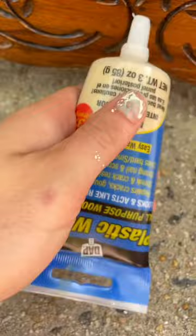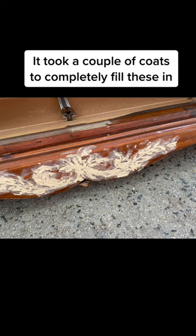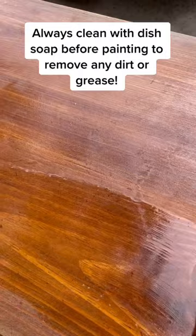Use wood filler to cover up these outdated designs. It took a couple of coats to completely fill these in. Sand to make sure you have a smooth surface to paint, and always clean with dish soap before painting to remove any dirt or grease.